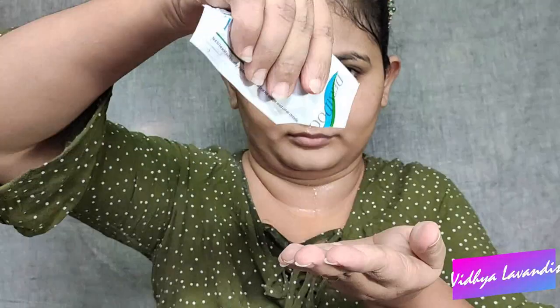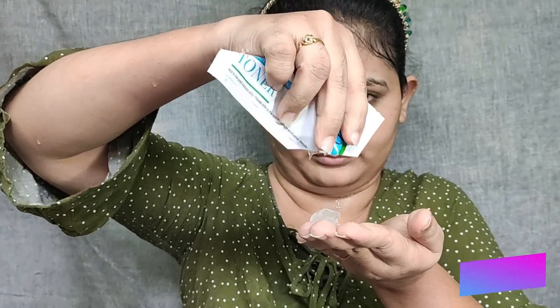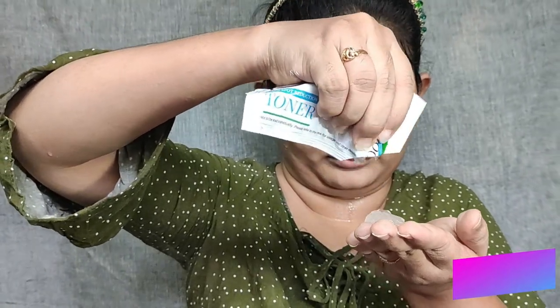The third step is to apply a toner. The toner cleanses the skin. We usually use the toner after the face wash and it will minimize the pores. If we scrub the face and cleanse the face, we will open the pores.